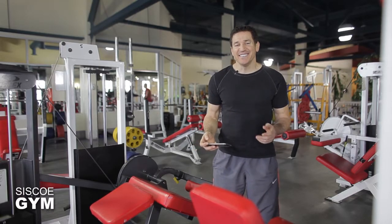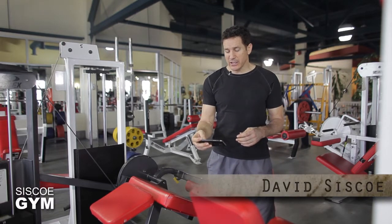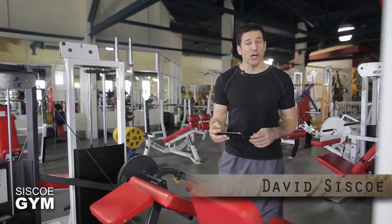Welcome to Cisco Gym's daily exercise prescriptions. I'm exercise specialist David Cisco. We've got it all today — gymnastics, cardio, and weight training coming your way. And this is going to be pretty darn cool.